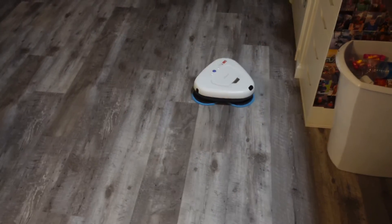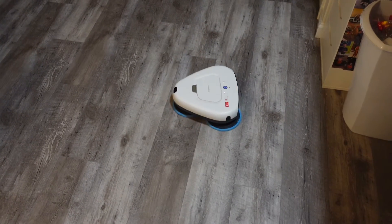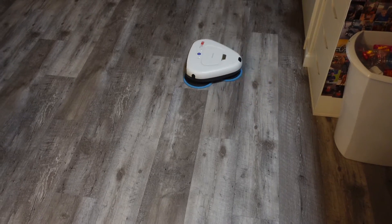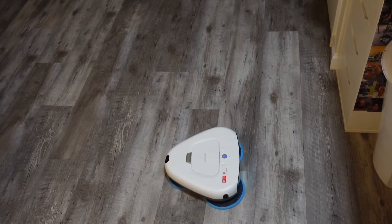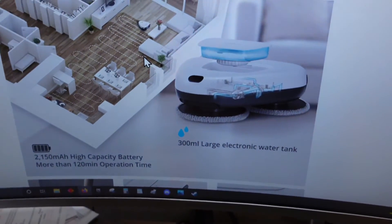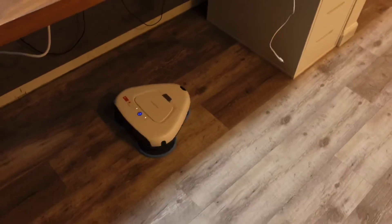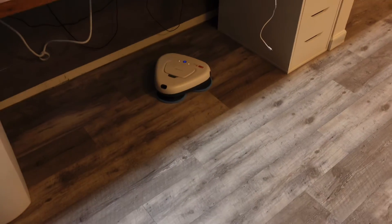Right now it's on auto mode, which I think is more completely random. What I want it to do is follow its own lines. Let me show you on the website — it does show that it's able to follow its own lines. But regardless, we're going to let this guy go and come back to see how well it did, because right now as you can see it's just completely random.